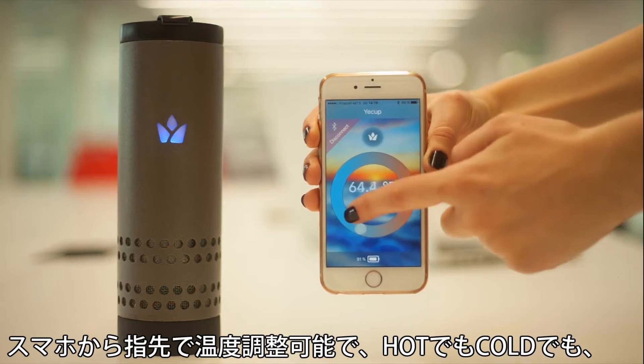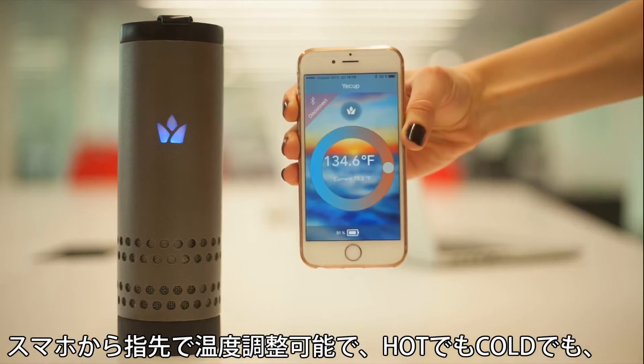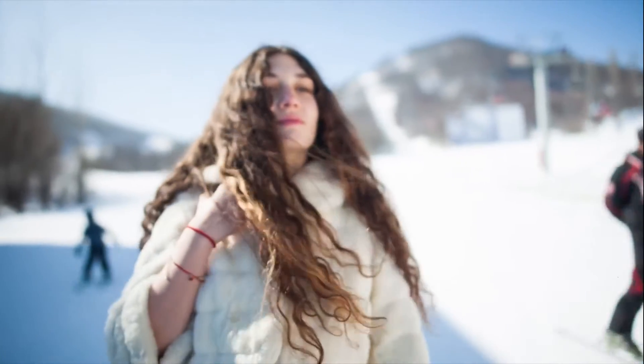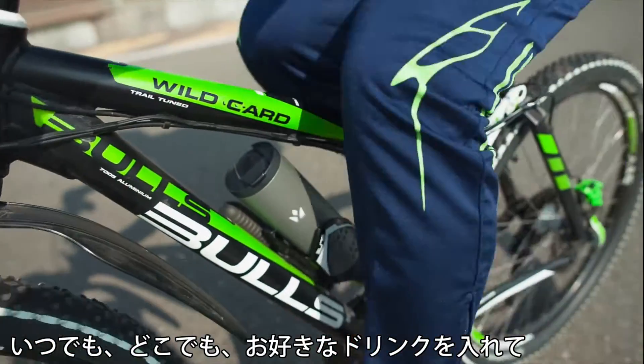The only temperature adjustable wireless mug that can boil or cool down your drinks and maintain your preferred temperature throughout the day. You can take Yakup with you anywhere you go.